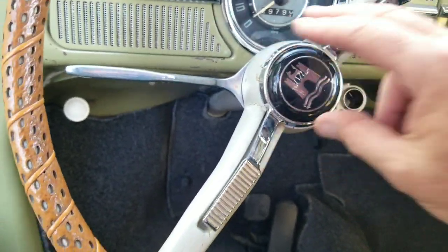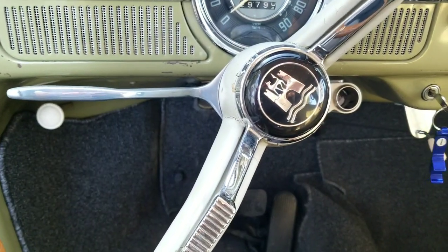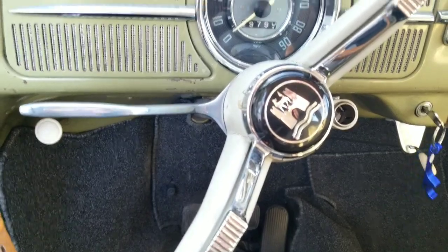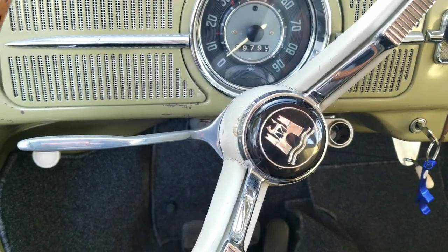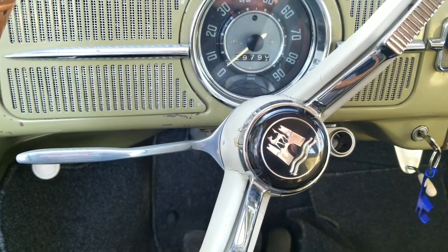Got it all back on. Got the stuff on there — all the stripped screws are all fixed. That's how you do it if you want to do your own. Take a look at that link in the video, and maybe that will help you find what you need. It's three and a half millimeter Helicoils.